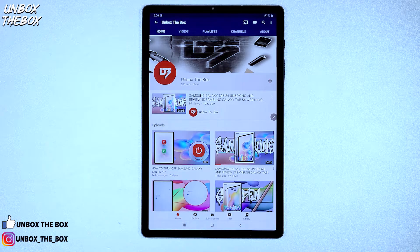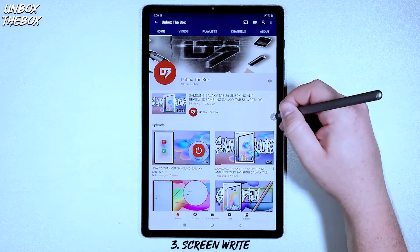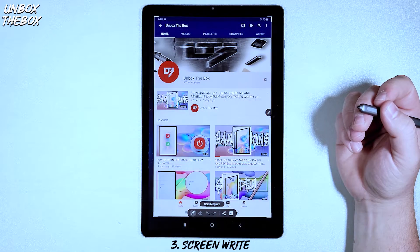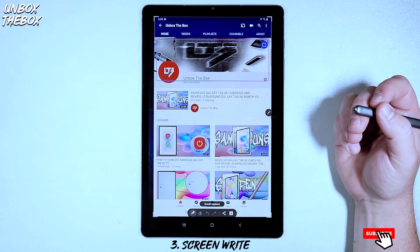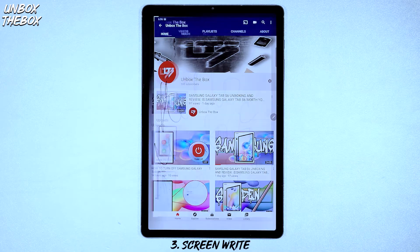The third way is to use the Samsung Galaxy Tab S6 S Pen. In order to capture a screenshot with an S Pen, you need to go into S Pen shortcuts and click on Screen Write. Once you do that, Samsung Galaxy Tab S6 will capture its screen and you can either write and take notes on it or simply save it.